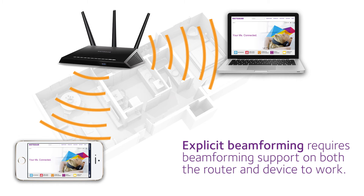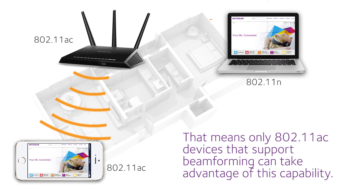Explicit beamforming requires beamforming support on both the router and the device to work. That means that only 802.11ac devices that support beamforming can take advantage of this capability.